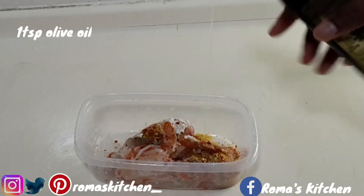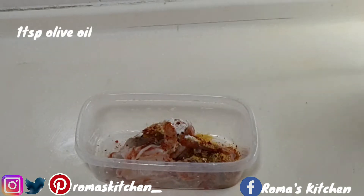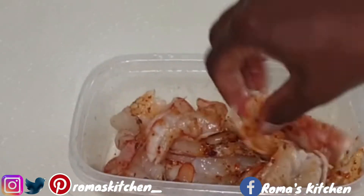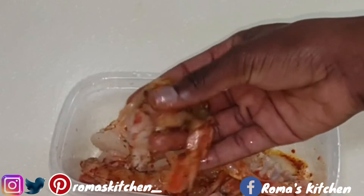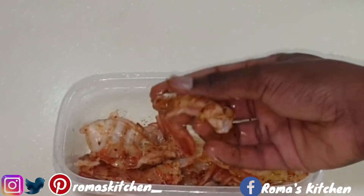Here I'm going in with a teaspoon of olive oil — you can use the oil of your choice. Just rub the seasoning all over, then rest this aside to marinate a little.